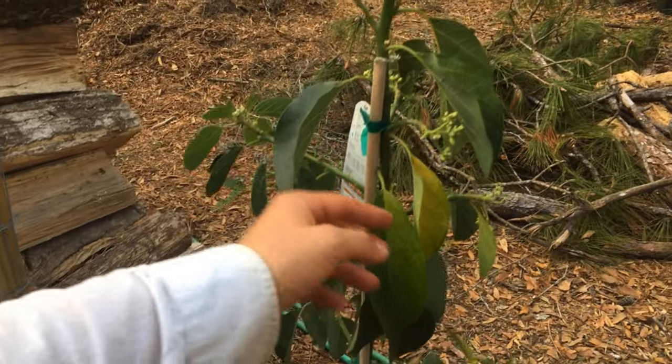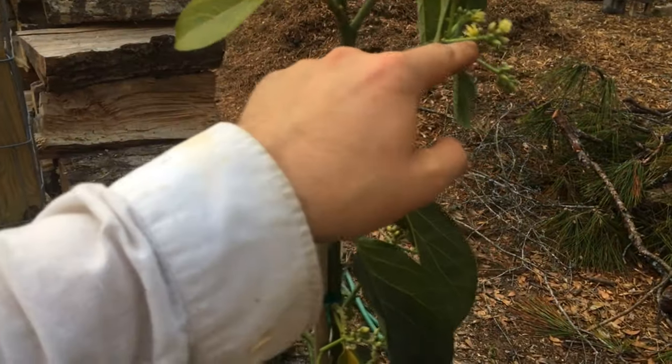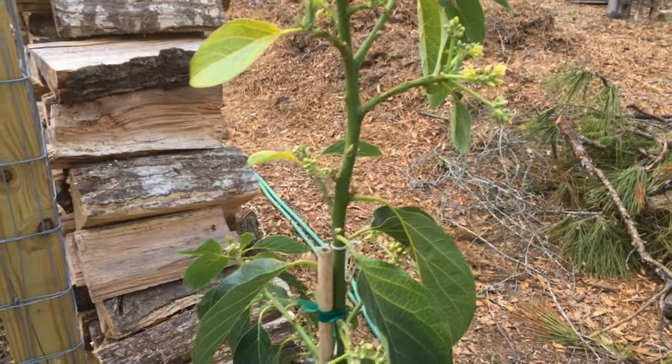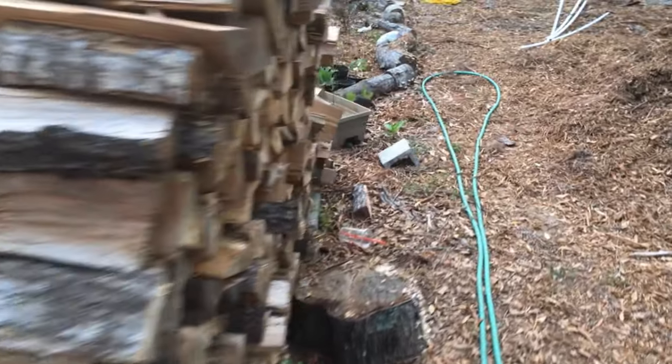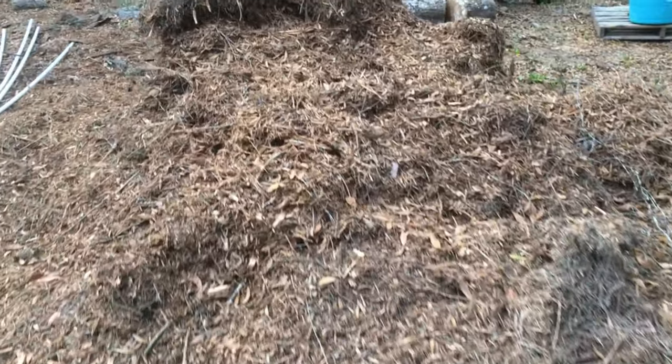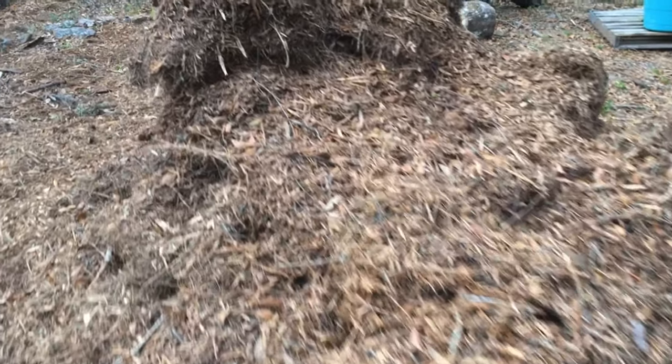Here's a Dundee avocado that's not looking the best, but it's putting off a lot of flowers and new leaves. If these were to make fruit I'm going to knock them off because the tree is too small. I saw it at Walmart a while back and bought it. I've been getting a lot of mulch from my neighbor — he's been bringing it over and dropping it for me, so it helps us both out.